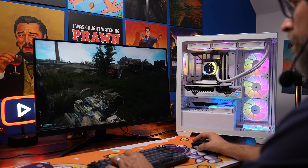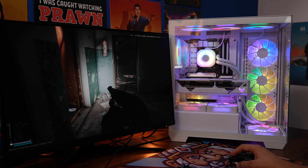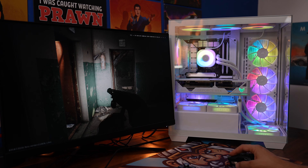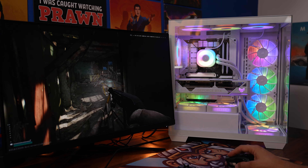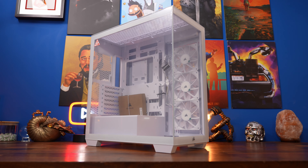The case is available bare-bones, with the RS fans, or with Corsair's IQ Link fans. To be a bit crazy though, I took the RGB version, stripped it down and rebuilt it with the IQ Link setup, the RX fans, and a Titan cooler. So I'll talk about that as well.